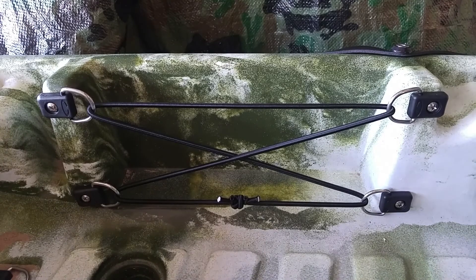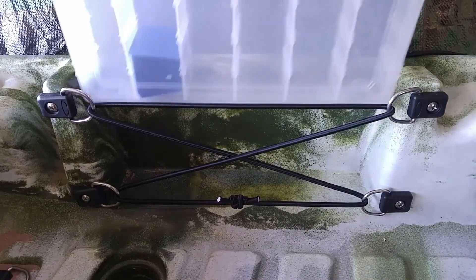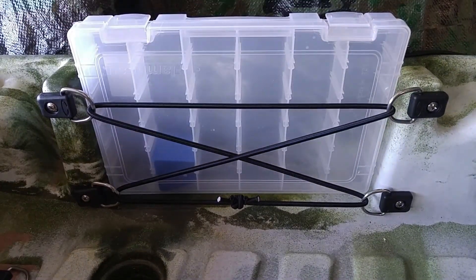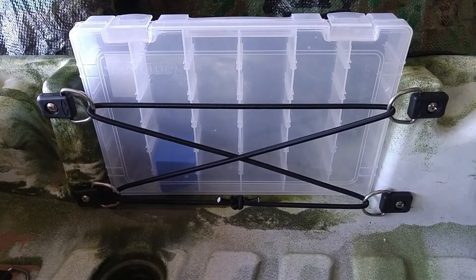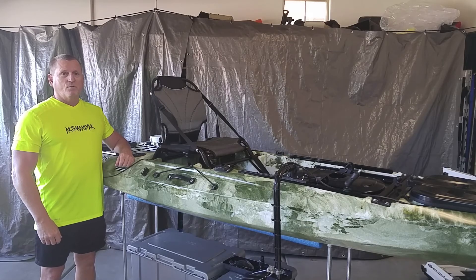Now that it's all done, we'll just slide the tackle box in there, and you see it holds it very well. And if you put a larger one in, it will expand to accept that. So that's it. If you have any questions, please leave them for me in the comments. Thank you.